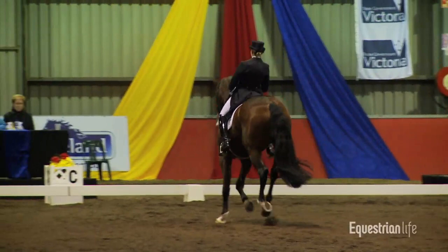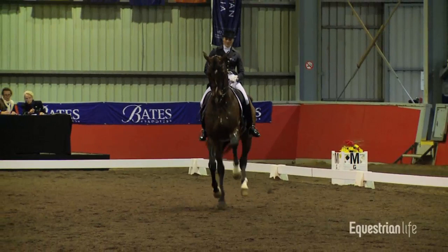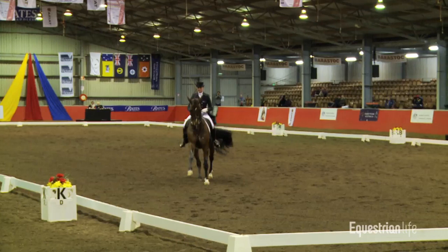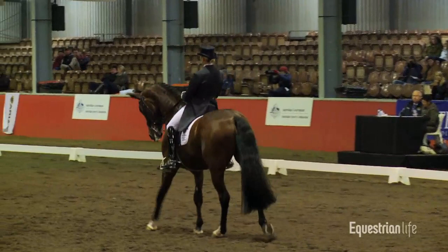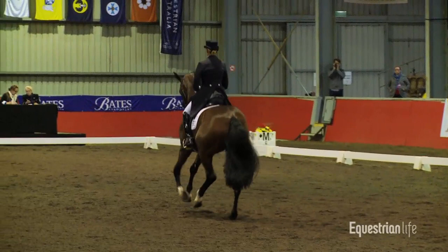Now back to the right, setting up now for the ones. Two — oh dear. Well done Marie. Back down the centre line, straight into the canter pirouette. It's so important to keep thinking ahead in this test — there's so much going on. Nice change. Right pirouette.